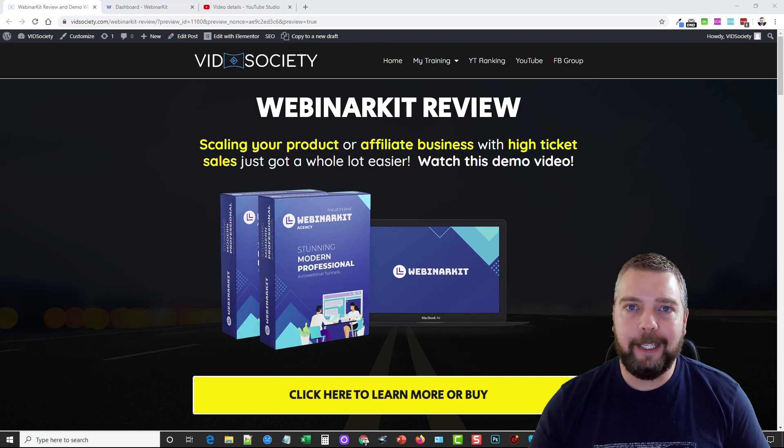For a limited time you can pick it up for just a one-time price, plus get five built-in funnels already ready to go. So if you don't have your own product and you're more of an affiliate marketer, you can use these funnels to promote high ticket items and all you have to do is send traffic to them — the webinars will do everything else.